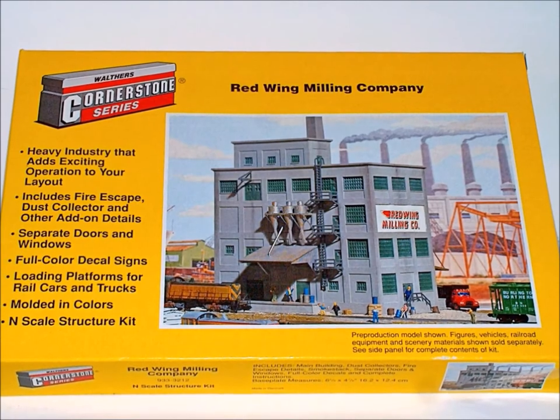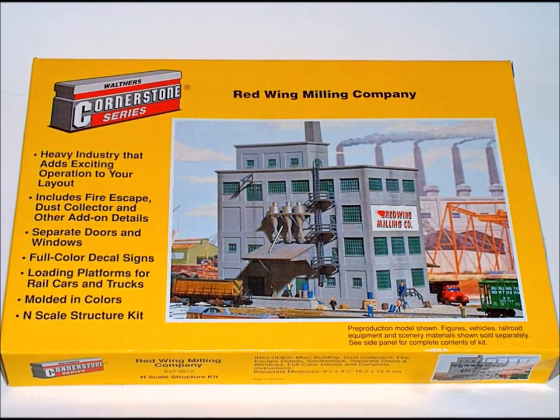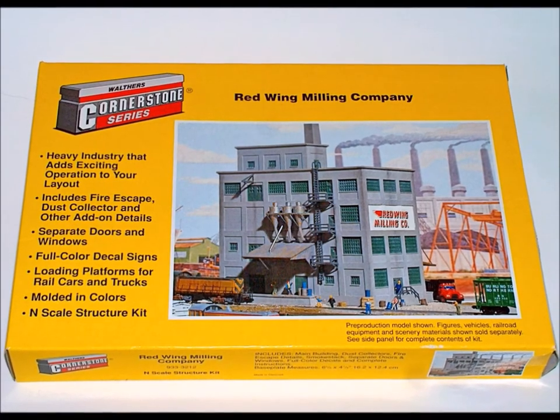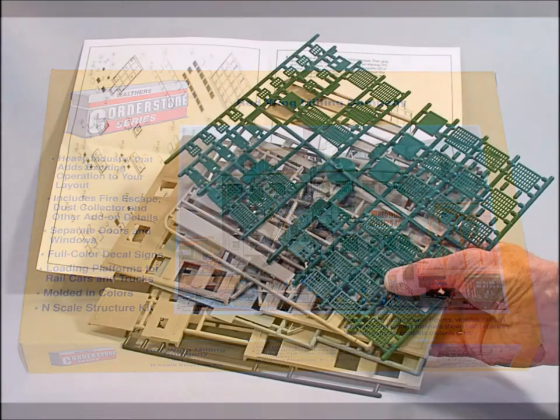In episode number 28 we're going to be putting together a Walthers kit. This particular one is called Red Wing Milling Company. I had a lot of fun with it and I want to share that with you guys.